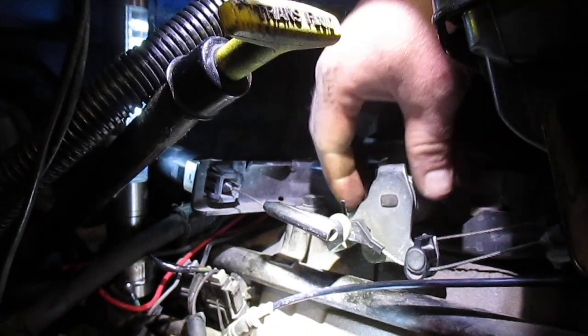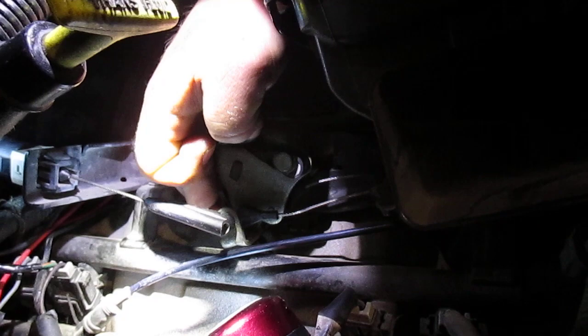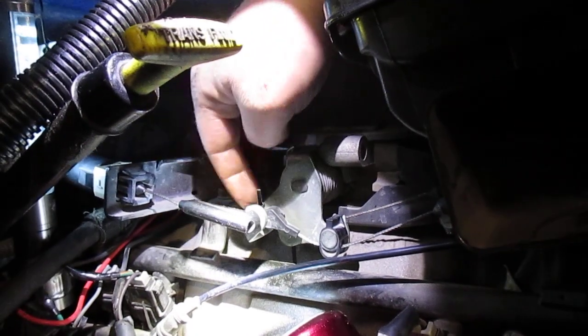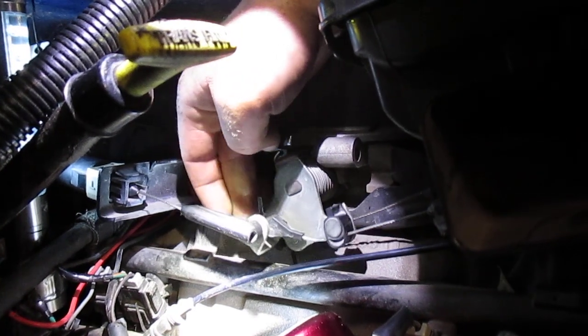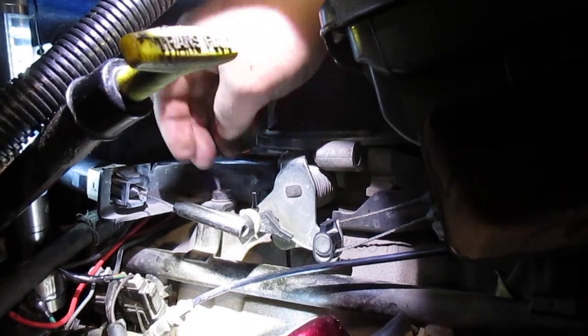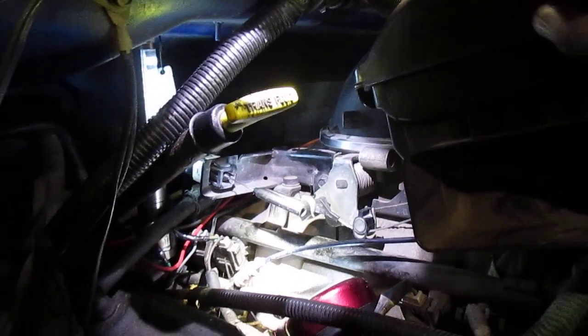And you check all this — very little slack. You pull on this, and now there's no play back and forth at all. Pull on the cable and the throttle just goes. Throttle valve adjustment.